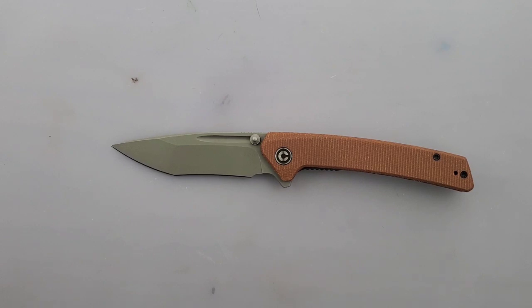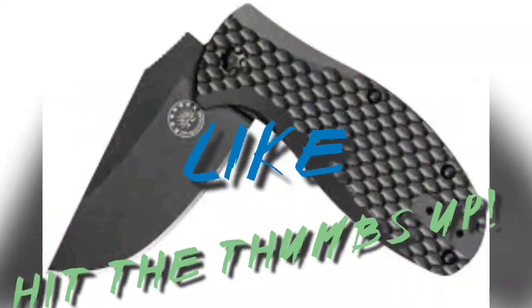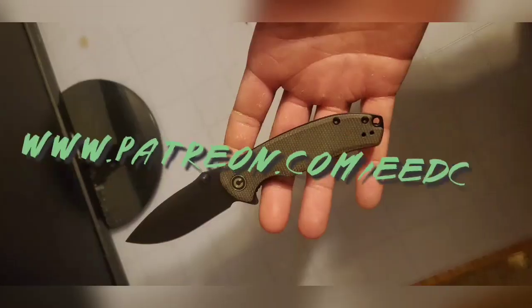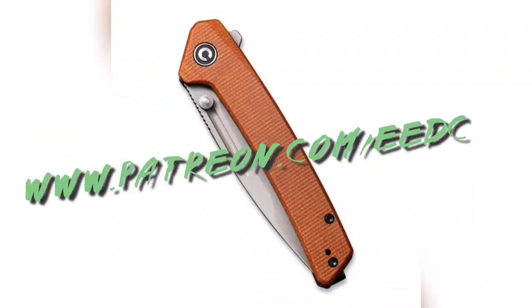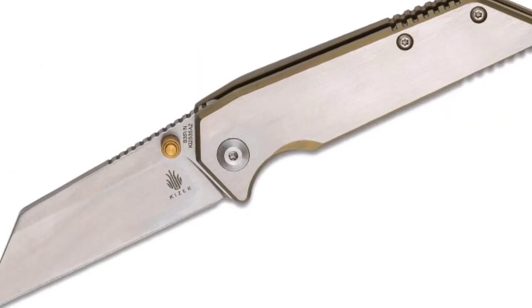Thank you guys so much for watching. My name is Tyler. This has been Everyday EDC. You guys stay sharp, stay safe, and have a great rest of your day. And guys, if you liked what you saw, please subscribe, hit the thumbs up, leave a comment. If you didn't like it, give me some feedback in the comments below. I do have a Patreon, which will be listed right here — we're giving bi-monthly giveaways to Patreons and discounts on all the knives that I sell.